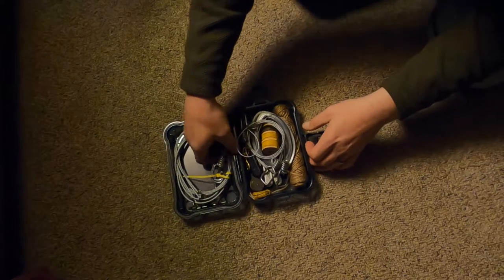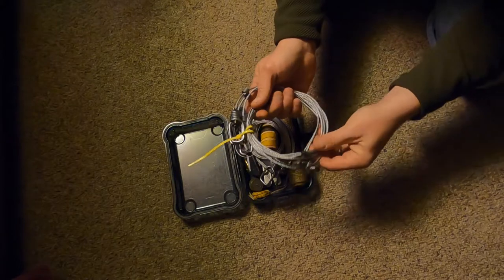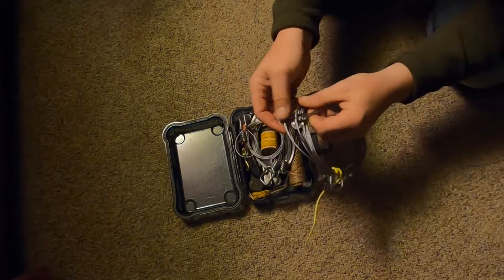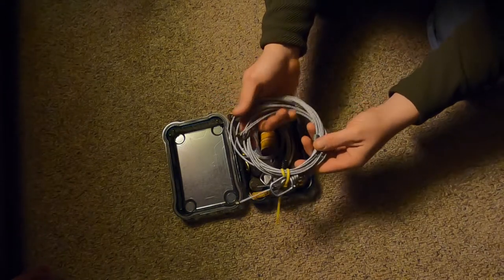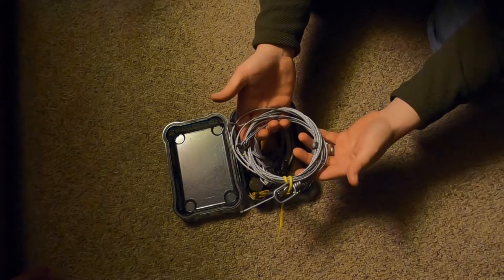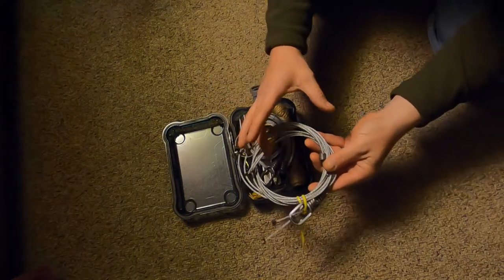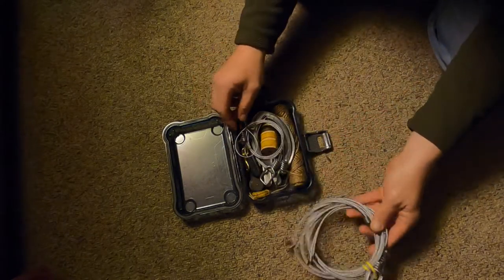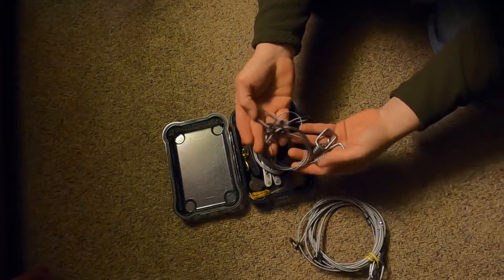I have a pack of large snares here — I believe there are three large snares. These ones are pretty big and they do have the deer catches on them, the stops, so that you can only catch small fur bearers. If a deer gets tangled in this, it leaves a hole just big enough that they'll be able to pull their foot out. Then I have some smaller snares — three of these also, so that's six snares total.